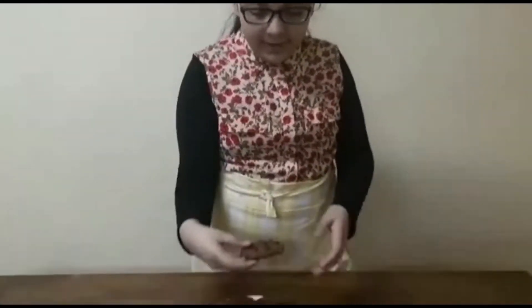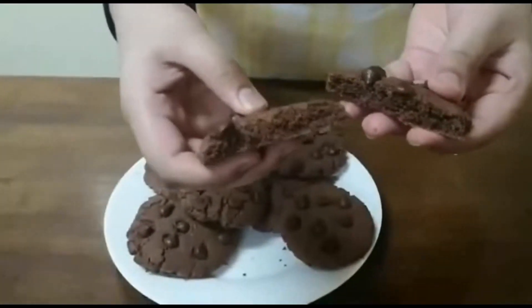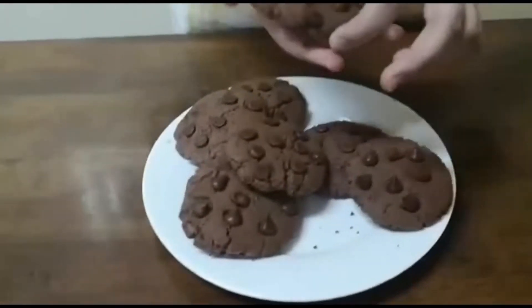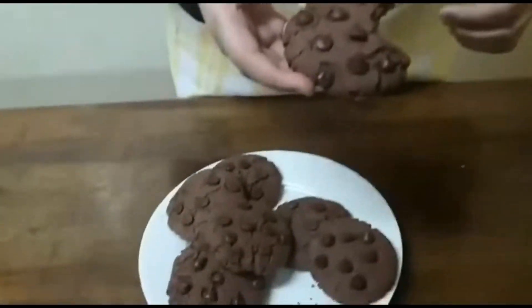I'll break one and show you how it looks. Oh, that looks really good — it's looking a little bit like a brownie or cake. This tastes really good. These have really crispy sides and it tastes a bit like a brownie, which is cakey, and the chocolate on top tastes really good. These are really good — do try my recipe and thanks for watching this video. Do like, share, and subscribe to my channel.